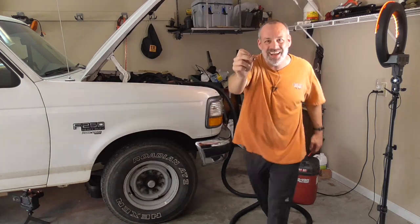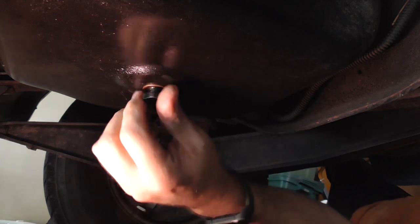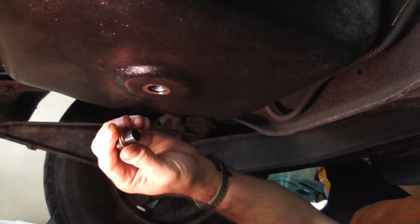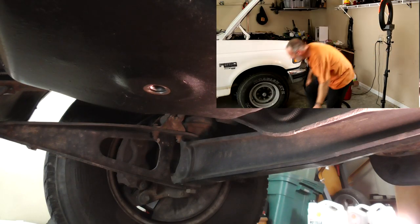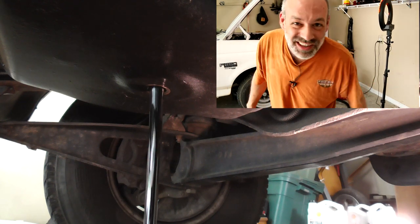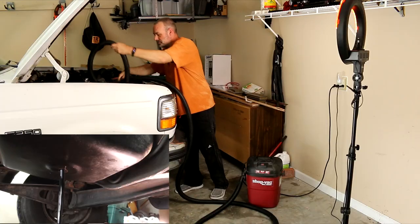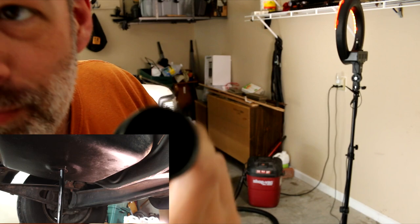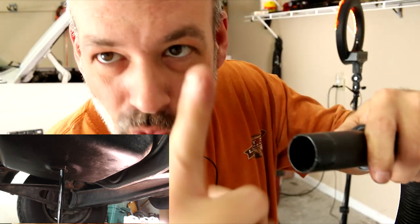That totally worked! Here's the old gasket right here. I can't believe that totally worked. And there she drains. That was hilarious. I was wondering what would happen if I turned it off — and it's a deluge of old oil, just as expected. I tied it up here so it didn't get pulled out by accident. There's not a bit of oil inside — see, look at that — not a bit of oil inside here.